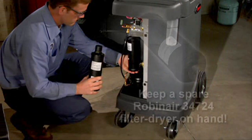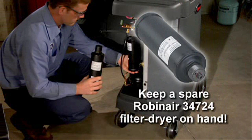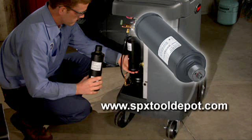It's a good idea to always have a spare RobinAir number 34724 filter dryer on hand, because the 34788 locks down when the 150-pound filter capacity has been reached and will no longer function. Replacement filters may be purchased online at spxtooldepot.com.